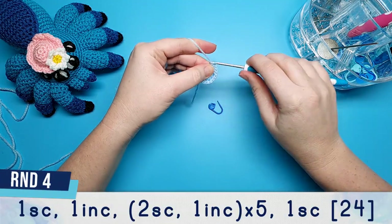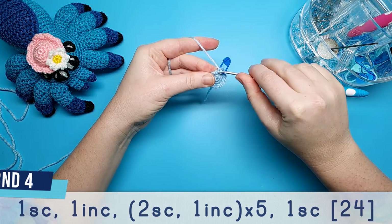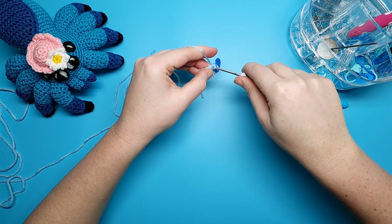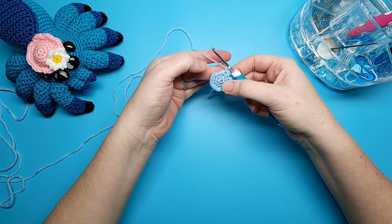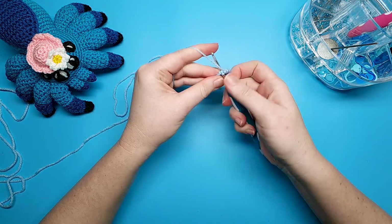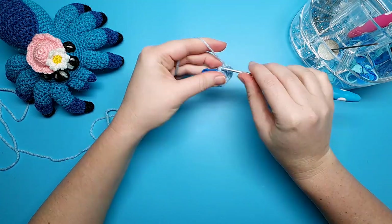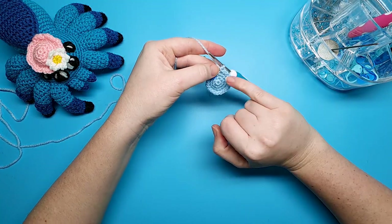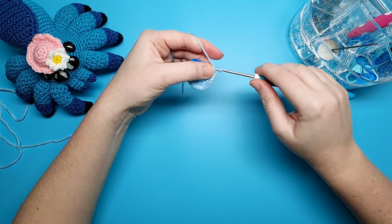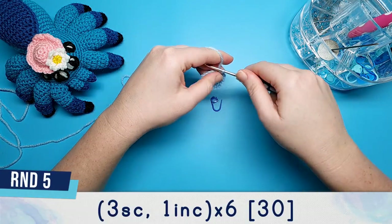Round four begins with one single crochet and then an increase in the next stitch. After this increase we're going to repeat two single crochet, one increase five times. When you finish the fifth increase you should have one stitch left in your round — just put one single crochet into that.